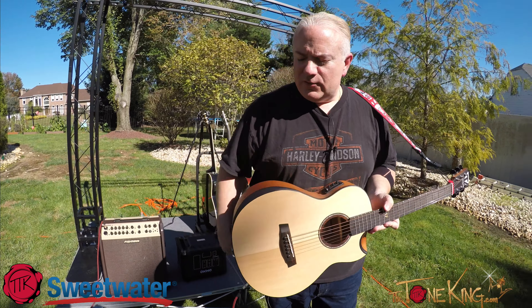Very comfortable guitar. The tonewoods on here: mahogany, and a beautiful top, and that's really it. So I hope you enjoyed this video. Hopefully you got to hear what it sounds like acoustically in the outdoors as well as through an amp.